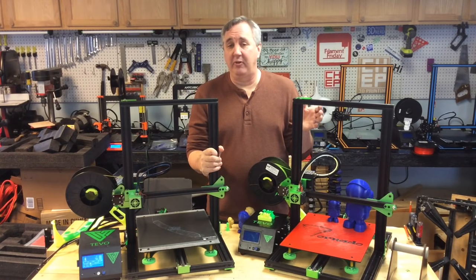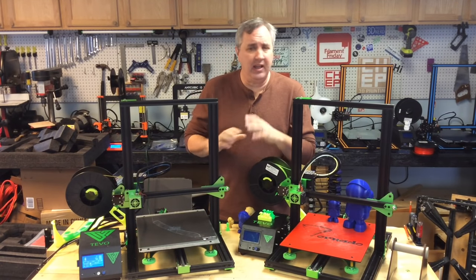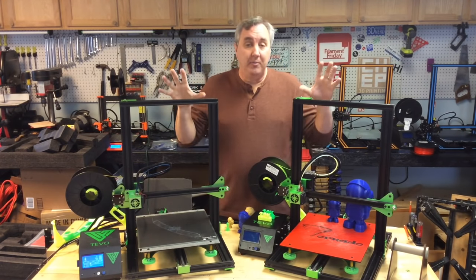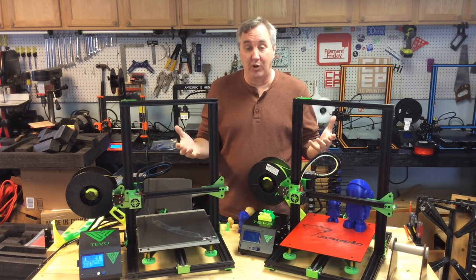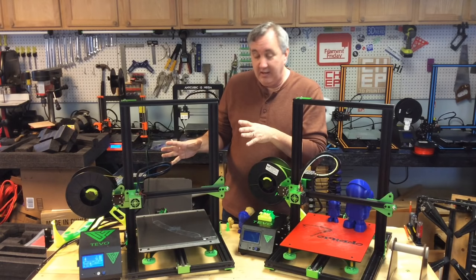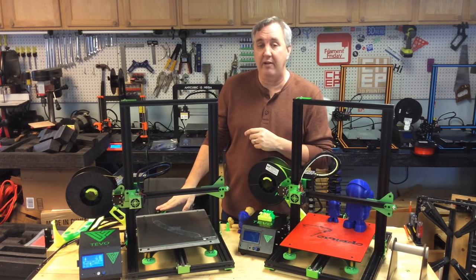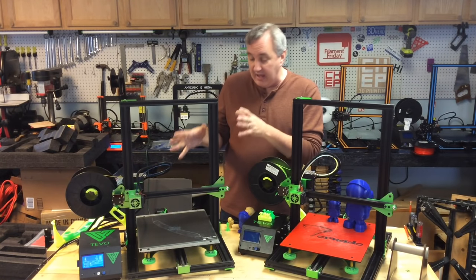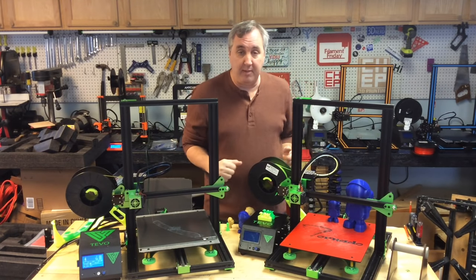There have been so many times I've reviewed a printer and someone comments they didn't get anywhere near my results. So it was nice to get two boxes from two different places of the same printer and see the differences. One unit printed just fine; the other had the shifting problem. I believe it's probably the current drive for the motor, so I'll tweak it up — but right now if I had the second one I'd be very frustrated, while the first one I'd be pretty happy with.